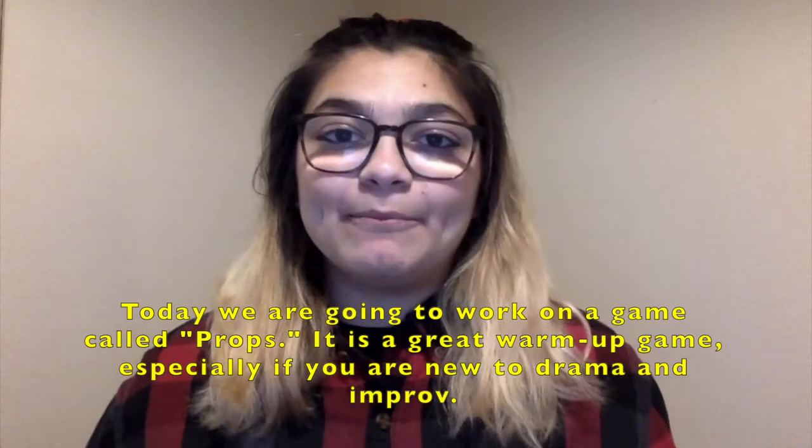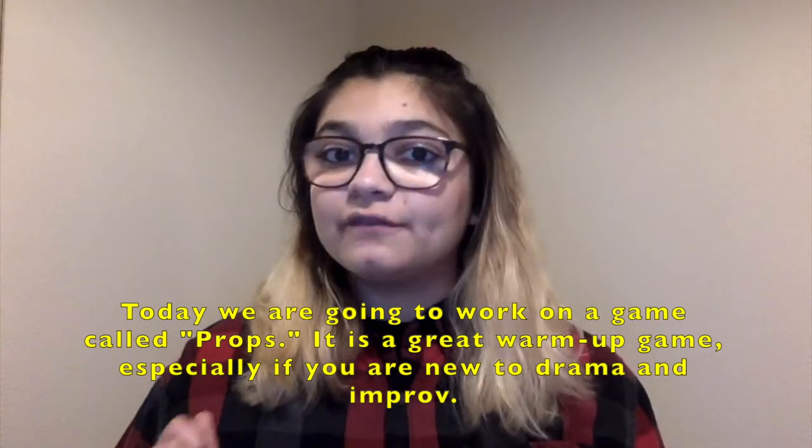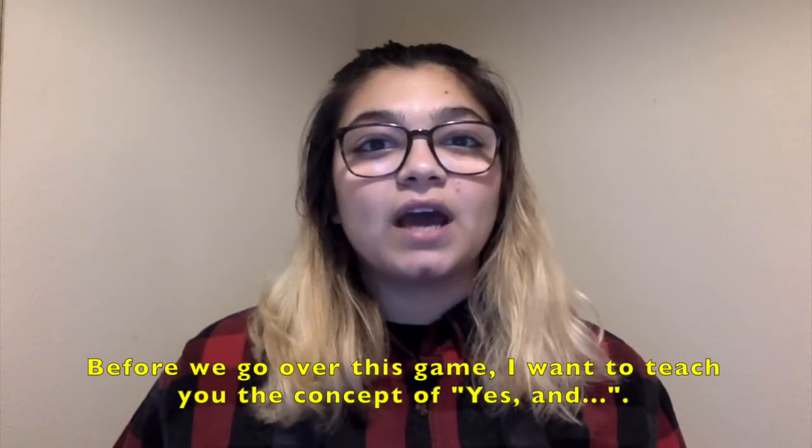Now today we're going to work on a game called Props. It's a great warm-up game, especially if you're new to drama and improv. Now before we start going over this game, I want to teach you the concept of yes and.